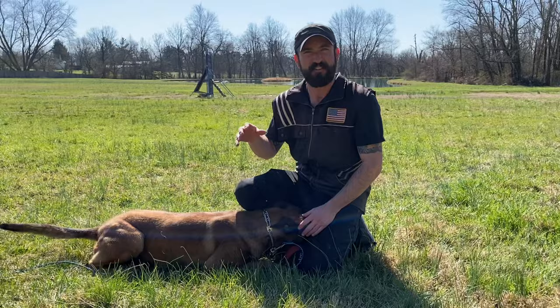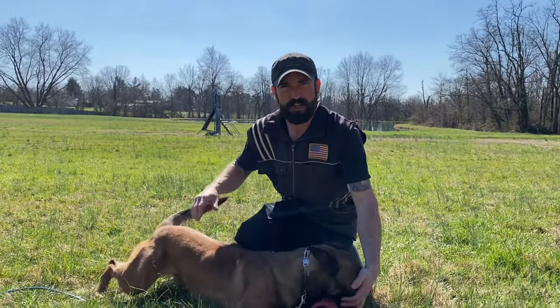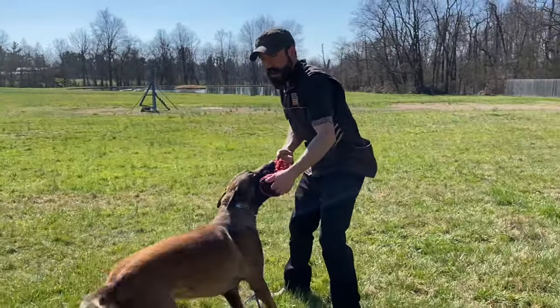You want a nice, big, fat tug for this. You don't want a little skinny guy. You want something that fills the dog's mouth up. I'm tugging, I'm tugging — I'm going to move back and curl.